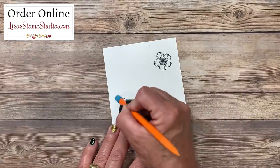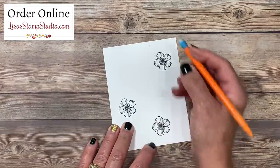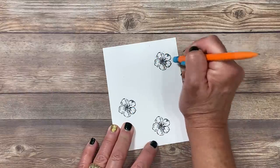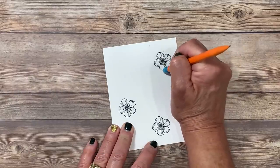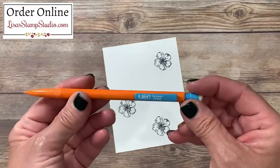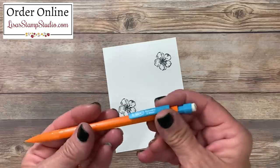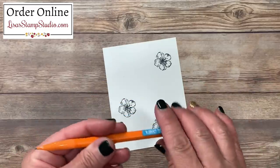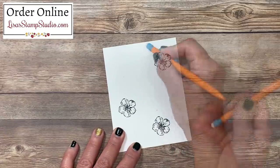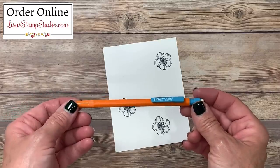Now that my ink is dry, I'm going to use my eraser to erase those pencil lines. I want to give you a little tip about a mechanical pencil. I have tried lots and lots of pencils, and this one by far has worked the best for me. This is made by Bic — it's the number two, 0.9 millimeter pencil. The lead is very soft and the eraser works like a charm. There is virtually no residual pencil marks left. This is not an endorsement for Bic; I have just found this to become my favorite pencil when I'm paper crafting.